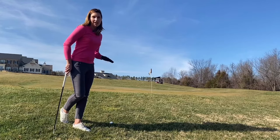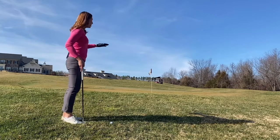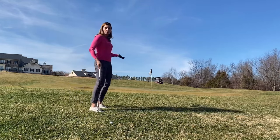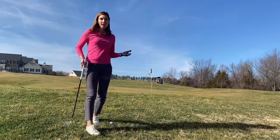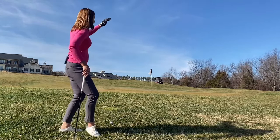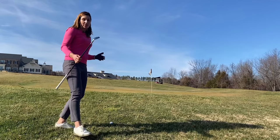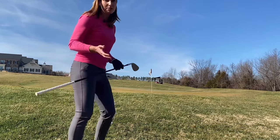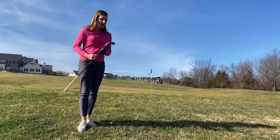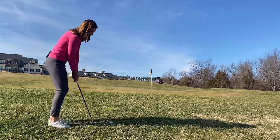Shot two is sitting in the rough on a slight upslope with a small hill to carry. I'm visualizing a medium-trajectory shot that lands on the green a few feet and rolls the rest of the way. Remember: chip when you can't putt, pitch only when you have to — so I don't want to hit it higher than necessary. A pitching wedge is an option, but it would roll too much on landing, so I'm choosing my gap wedge — my 52-degree.